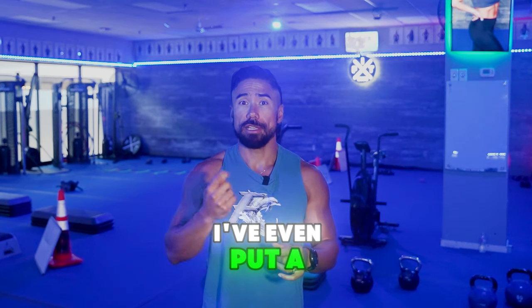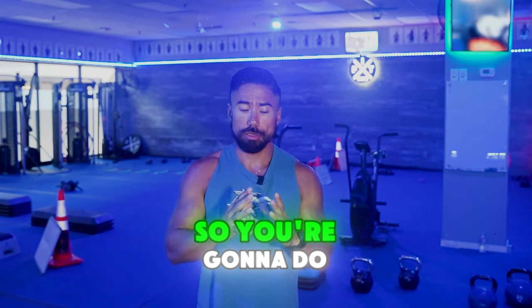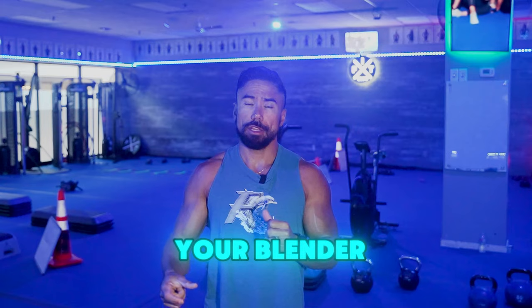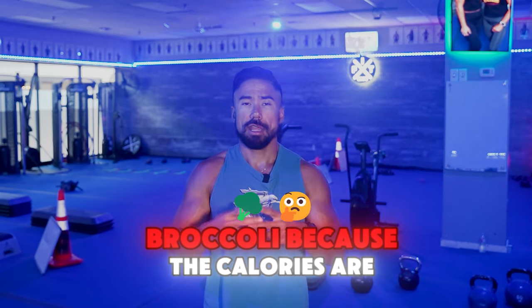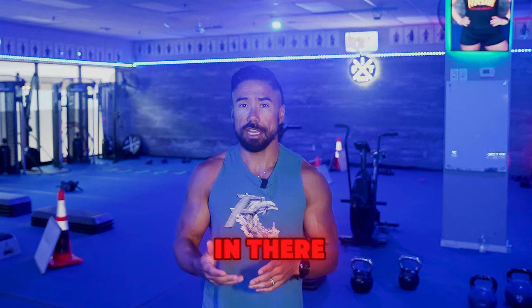In fact, I've even put a cup of broccoli in there and it still tastes good. So you're going to do one scoop of the greens, a little bit of ice in your blender, some water, and a handful of spinach. I don't track my spinach or broccoli because the calories are basically negated, but there is fiber in there, so if you're tracking your fiber, it's good to have it.